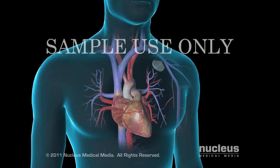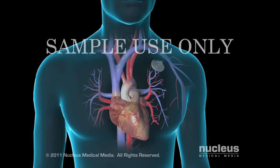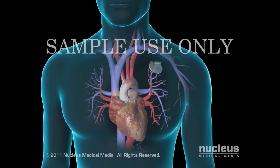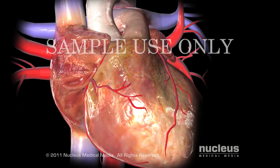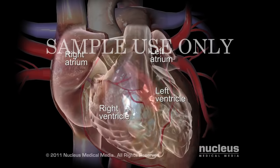A surgeon will insert a pacemaker into your body if your heart's conduction system, the electrical system that makes your heart beat, is not working properly. The heart is a muscular organ with four chambers.